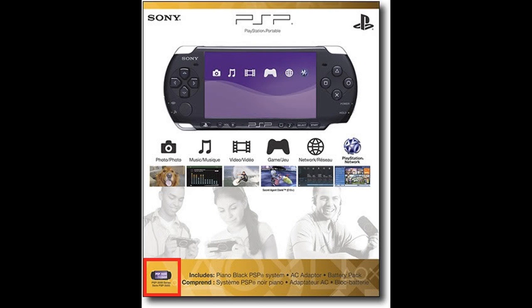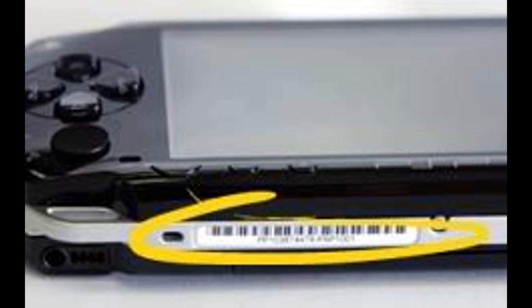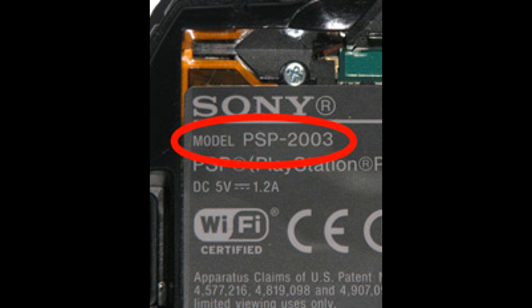If you own a PSP and you're not sure what model it is, you can find the model number in various locations, such as on the box where the PSP came in, or on the sticker located at the bottom of the PSP. If both the box and the sticker are missing, you can find the model number underneath the battery.